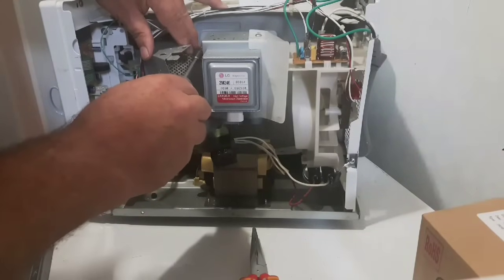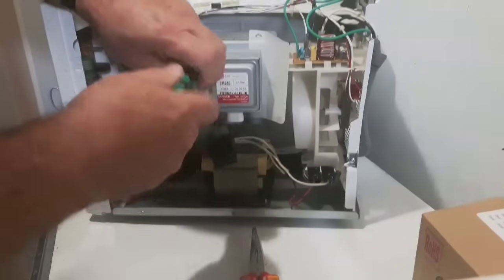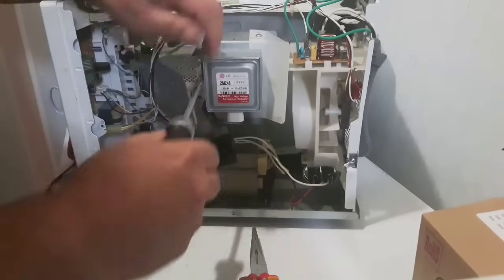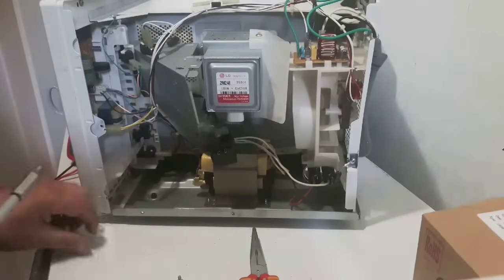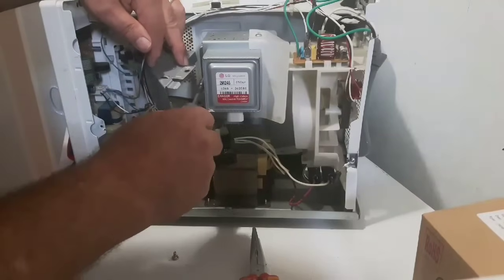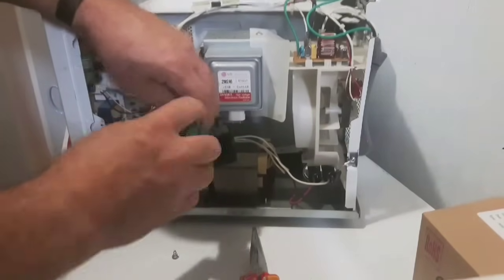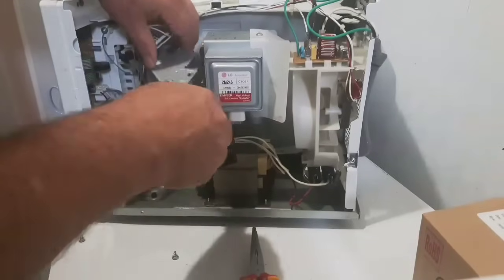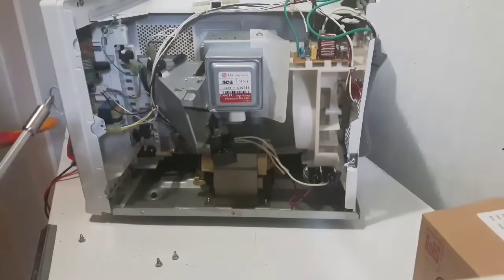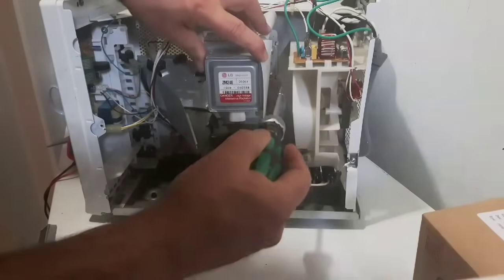Now this magnetron on my particular model is an LG. This one has five screws holding the magnetron in. If you lose one of your screws, check your magnetron — it's probably stuck in there because there's a big magnet in it. There are four screws that hold the magnetron in on my particular model. Nice to have a magnetic screwdriver. Now there are two more in here and there's a plastic piece I've got to get around.